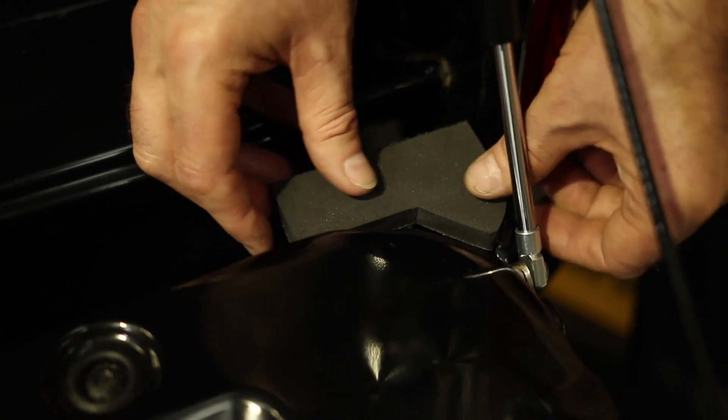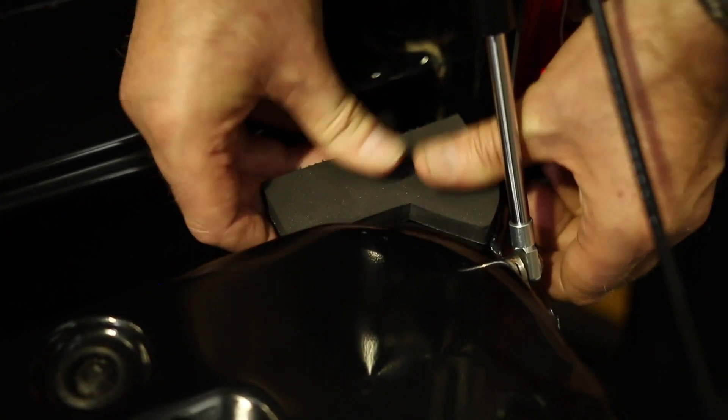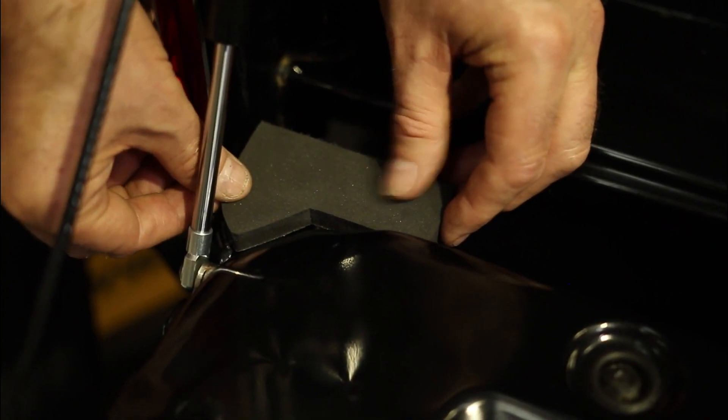Starting on the right hand side, place the first corner pad on the tailgate as shown, and repeat on the other side.